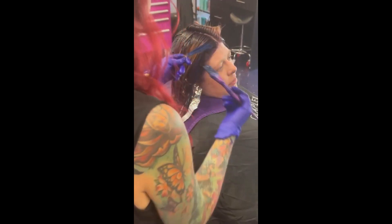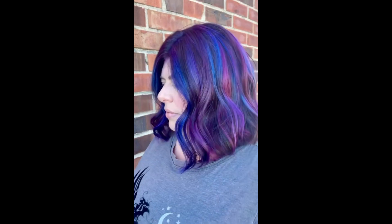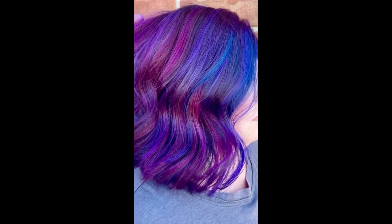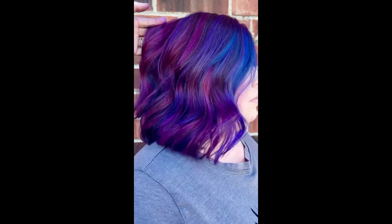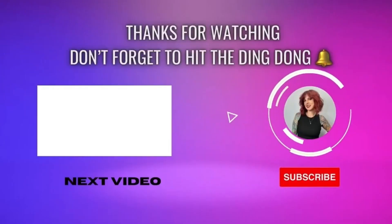Here it comes — here's the final result. I absolutely love the way it came out. It's so beautiful. Hair party hair — love it. She loved it. See you guys later!